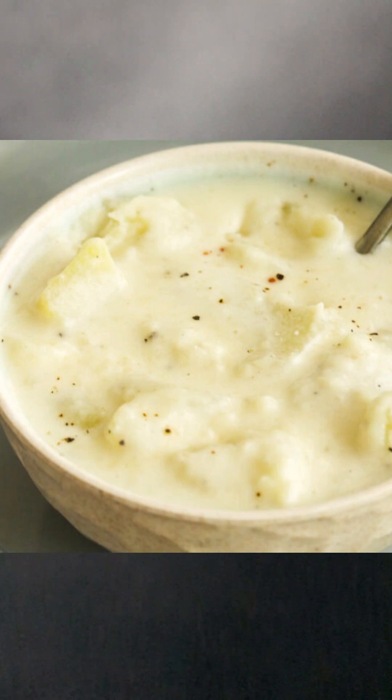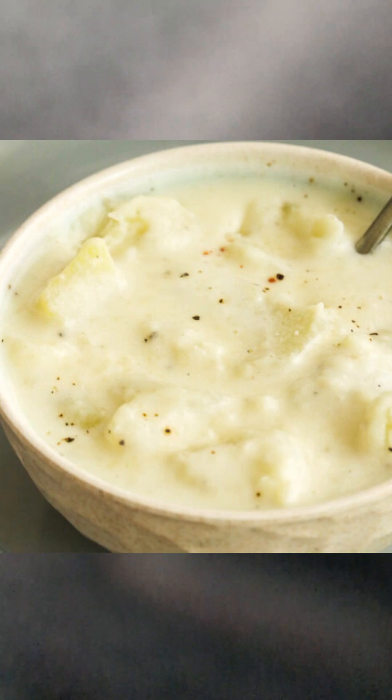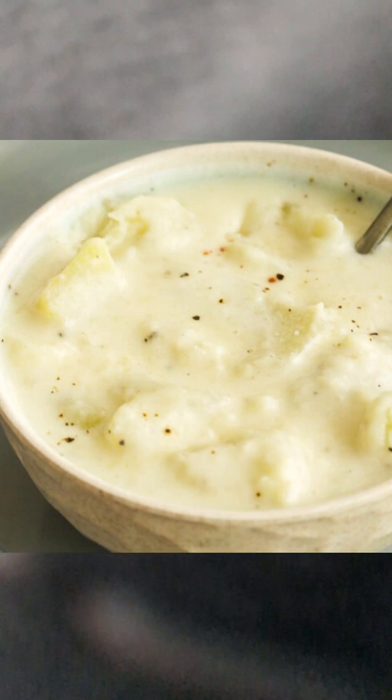You'll also need a measuring cup, spoon, whisk — anything like that. Technically this is a one-pot recipe, but you can use a spare bowl on the side if you need to. Okay guys, let's get into the recipe.